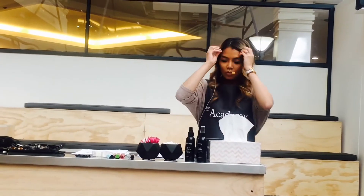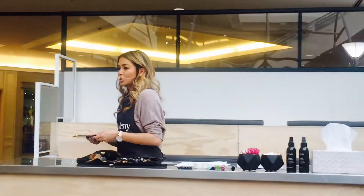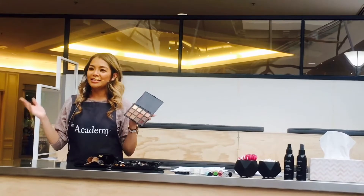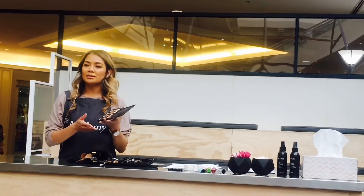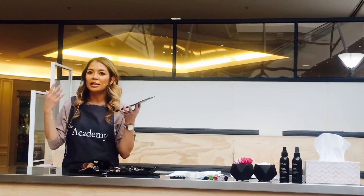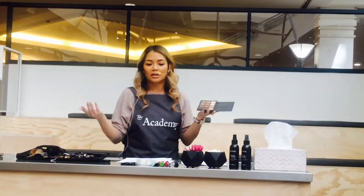Once you know your eye shape, today we're going to talk about natural or everyday makeup. Natural makeup basically means using neutral colours or very earthy toned colours, so that it just enhances what you have. It's just an everyday look.